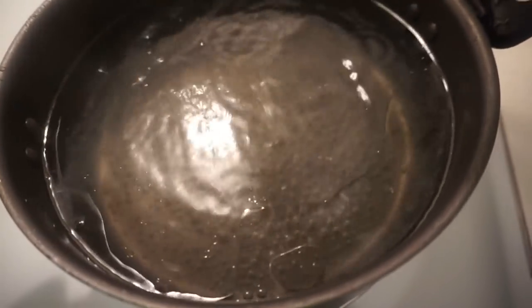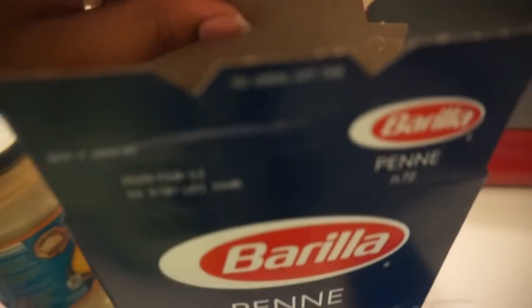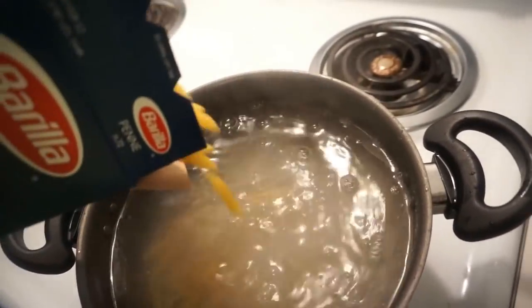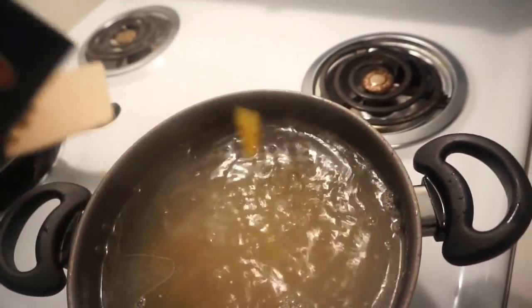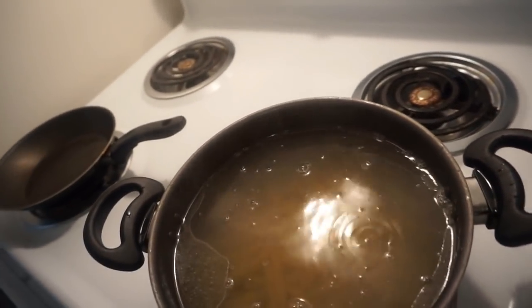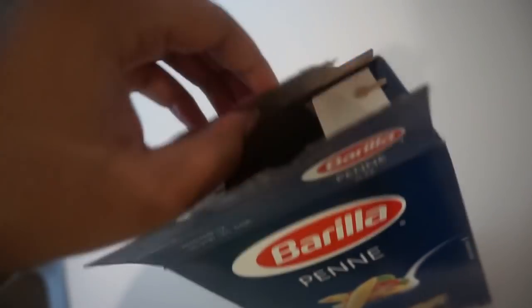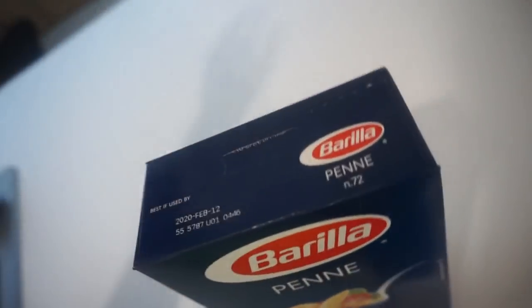Now I'm going to let it boil and come back when it's boiling and put my noodles in. Okay, now the water's boiling. I usually use almost more than half of the box — I used a little bit more than normal this time, but it's fine, it's all gonna get eaten even if you have to eat it for leftovers tomorrow.